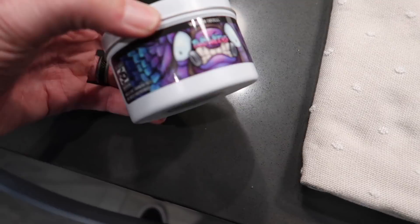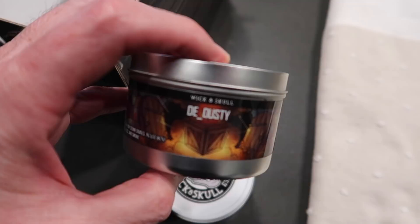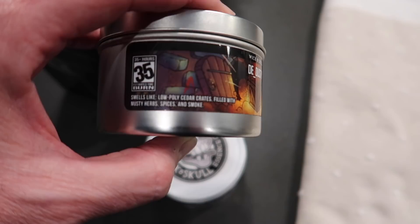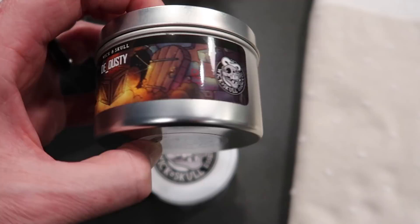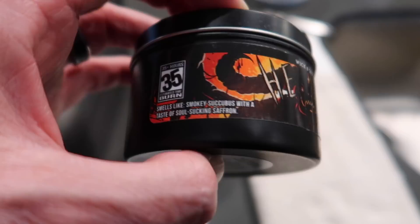So we got this one called Two Weeks — smells like crankin' 90s and sweaty raspberries. Love it. Then DE_Dusty — I think that's a Counter-Strike reference, like Dust — smells like low poly cedar crates filled with musty herbs, spices, and smoke. Love it. And this one's called Hell — smells like smoky succubus with a taste of soul-sucking saffron. It's got a red and black swirl going on there. The Hell — oh, it's very good. The Two Weeks — very fruity. DE_Dusty — that one's more of a masculine smell, a little musty, woodsy, smoky.